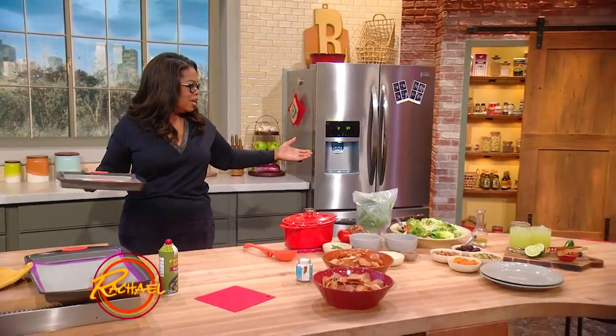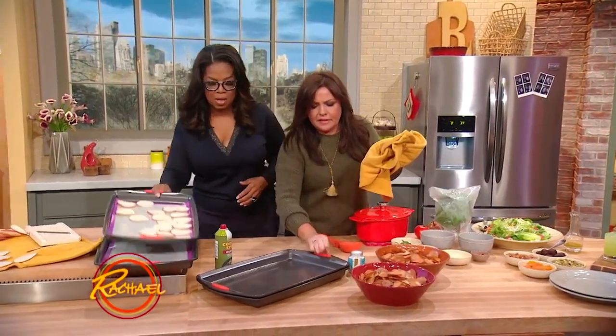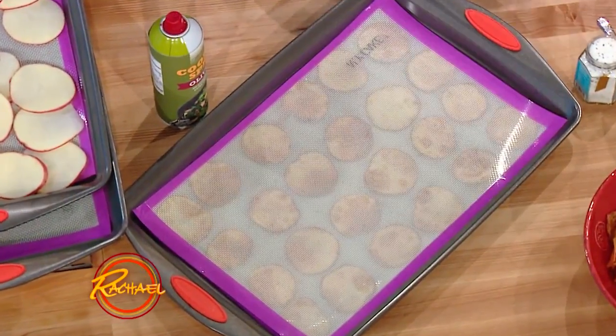I'll grab this one. And then you press it down with the second tray. This is hot, careful. It is, it's warm. It's not too bad. So you put them in at like 350 or 400 depending on how your oven actually looks.